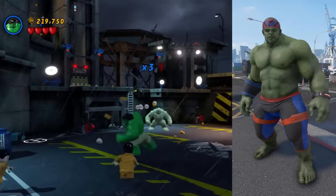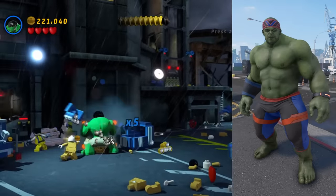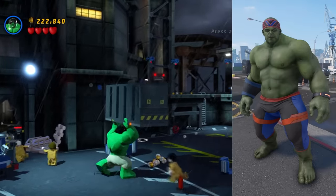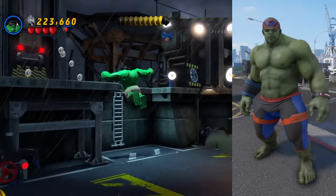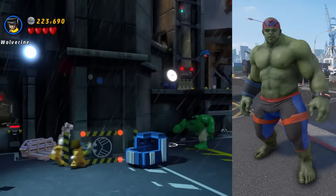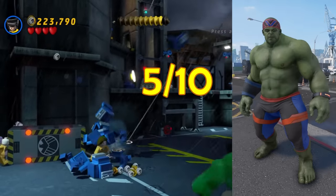The Workout skin is another one built off the Athletic skin. This time he's got a watch, a wristband, a headband, and no hair. I just really don't understand why he's bald — did he work out so hard his hair fell out? Hulk has been bald in the books before, but I don't think it was ever because he started working out. I'm tempted to give this a question mark out of 10, but I'll give it a 5.